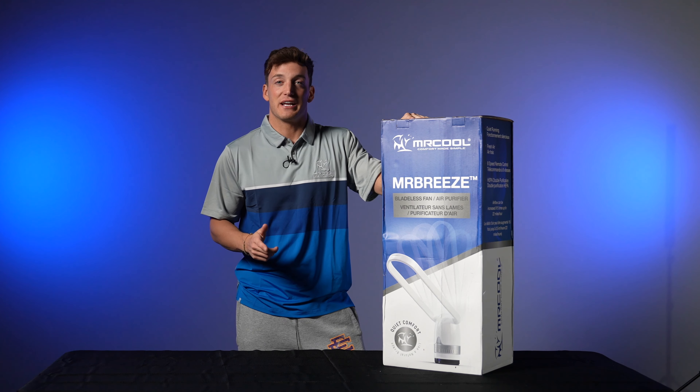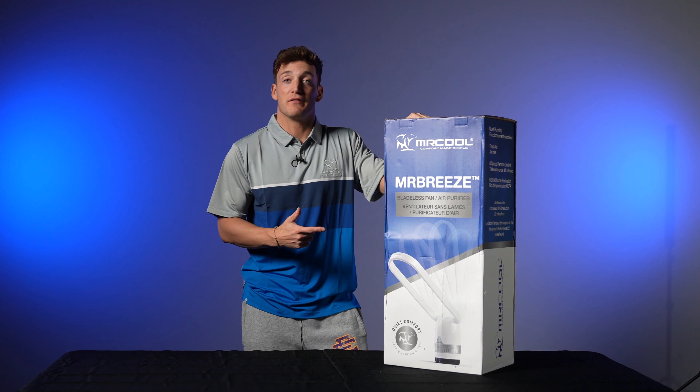What's up guys, Alex here back with another Mr. Cool video. Today we have the taller of the two bladeless fans.